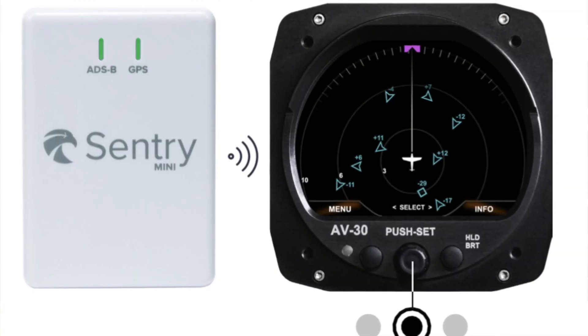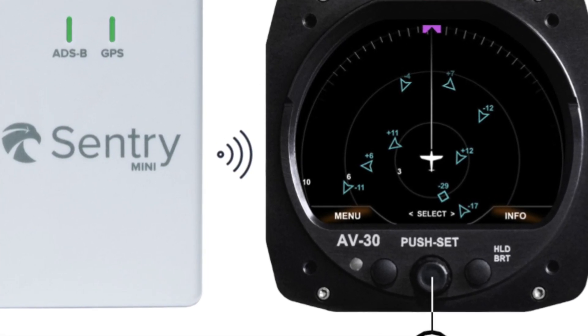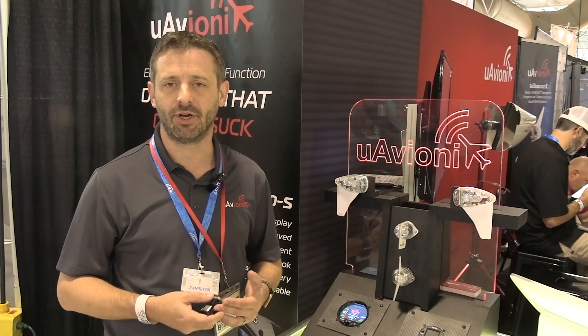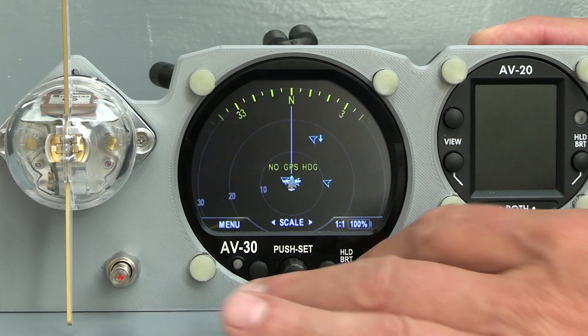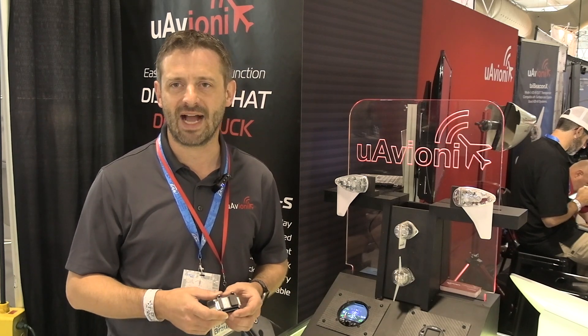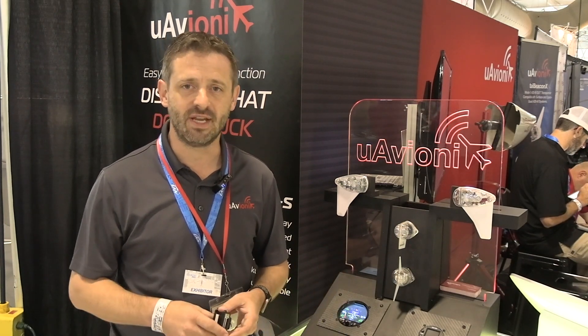It also allows the information from your AV30 to go back out to your EFB software. We're working with vendors to be able to bring the air data — like your pressure, your altitude, your airspeed, your angle of attack, and of course your certified AHARS data — back into the electronic flight bag. We think this is a really key piece of the connected cockpit, and it's going to allow that integration between your panel instruments and the EFB that you have on your lap.